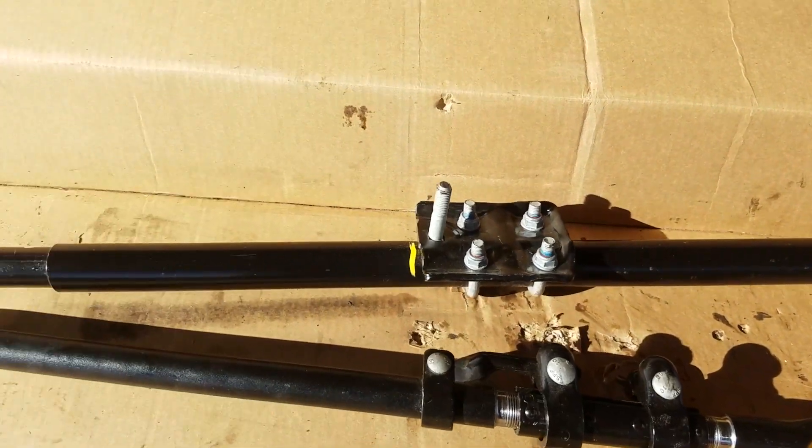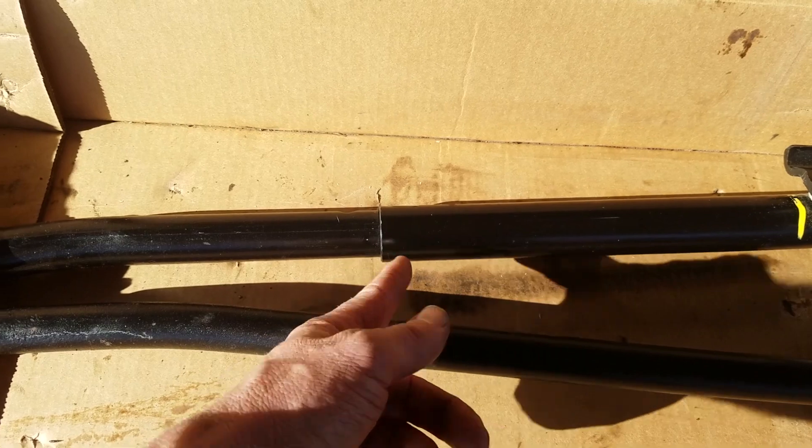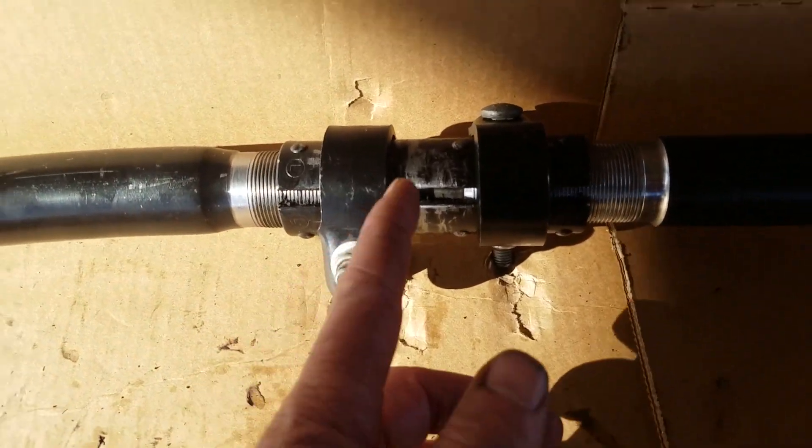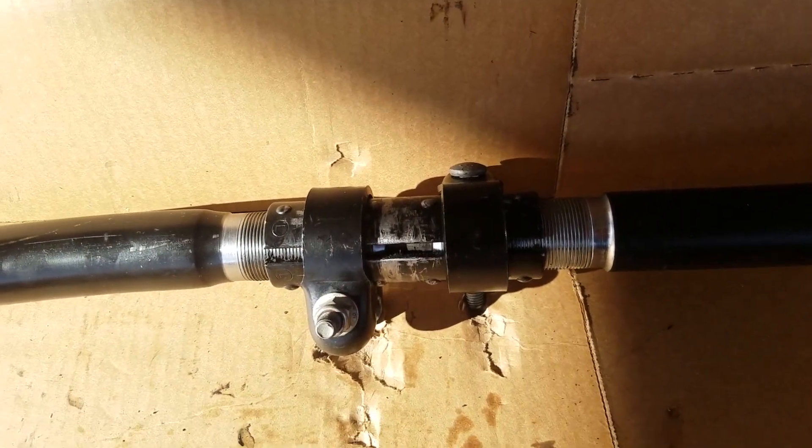There are two different ways of doing this. I've seen one person actually cut it and then weld it, but if you don't have access to a welder like us, the other option would be to cut the tie rod ends.